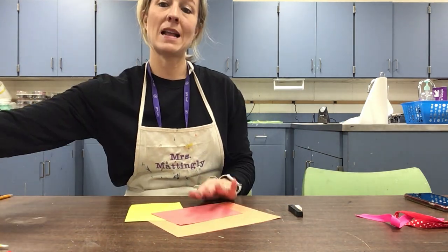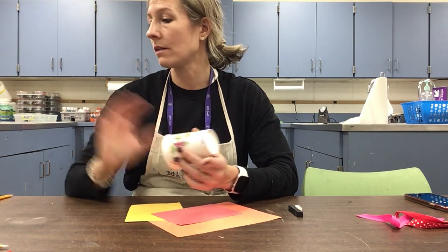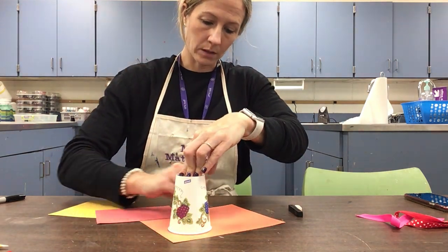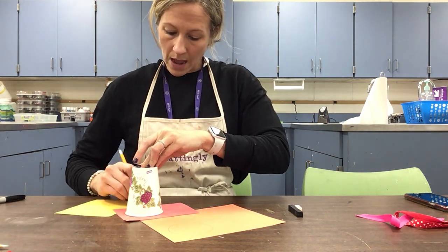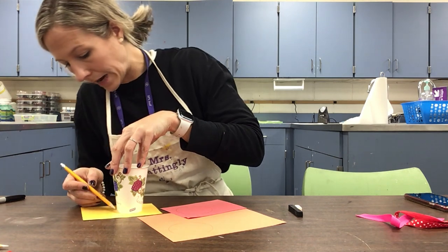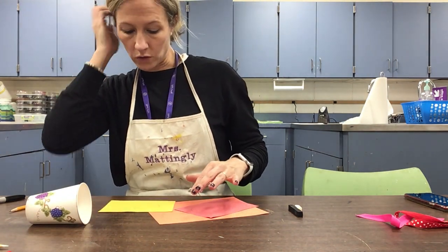I like to find something I can easily trace my circles with. I can do a bigger bell with one end and flip it over to the other end to do a smaller bell — if you want all of them the same size that's okay too. The paper probably isn't super big at home so you probably only need like three or four bells depending on what size you're doing. I've got them traced.